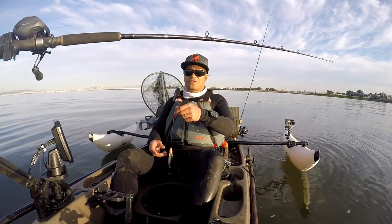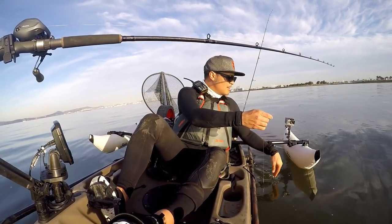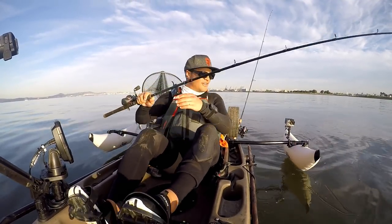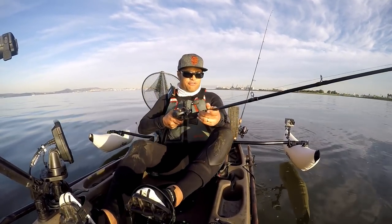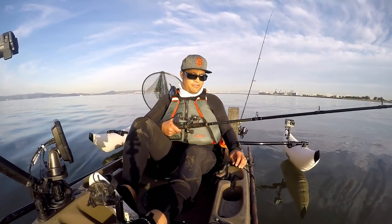I wonder if I'm in a striper boil. Put the bowl in. All right, we're finally in business — there we go. Let's go fishing, send that down to the bottom, and we're fishing.